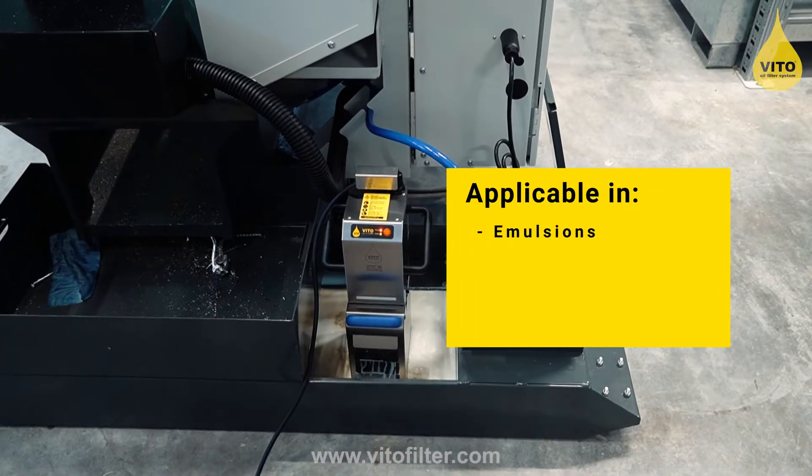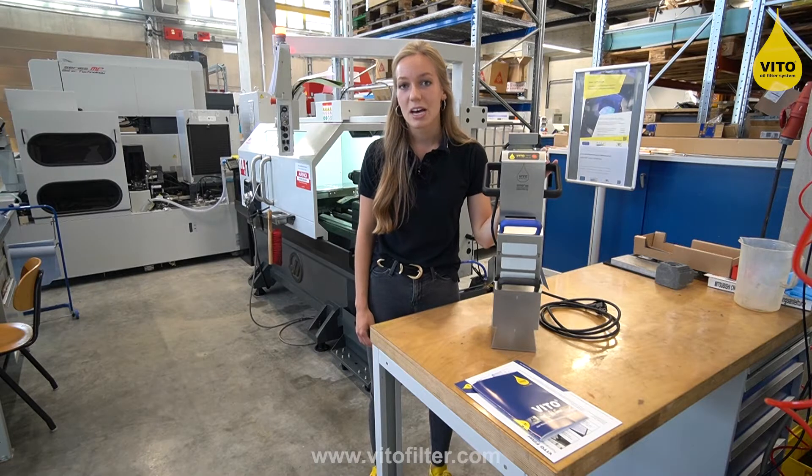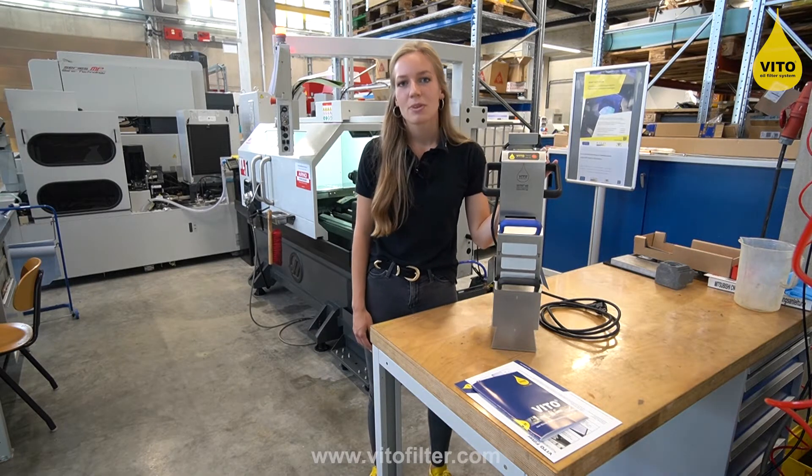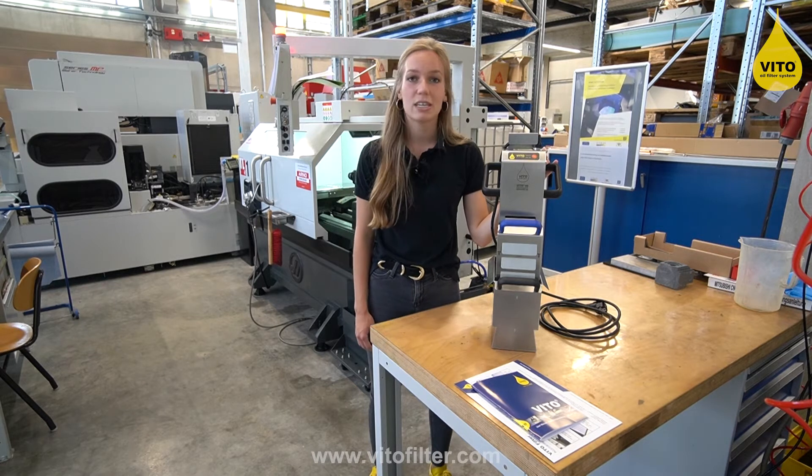Vito 90 filters your coolant lubricant. Your benefits: longer life of your tools, you save maintenance costs on the machine, and your coolant has a higher performance. In addition, the Vito is environmentally friendly and protects your health.